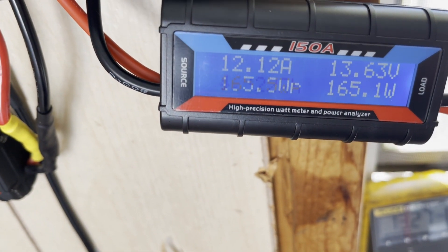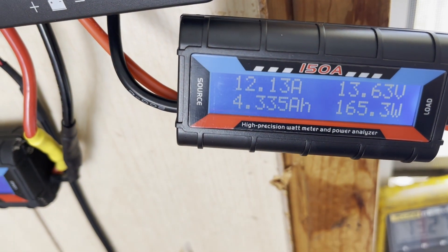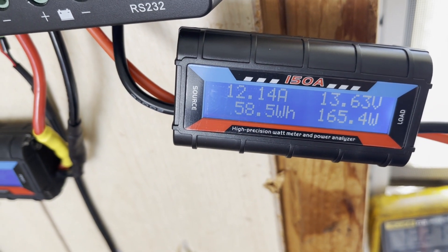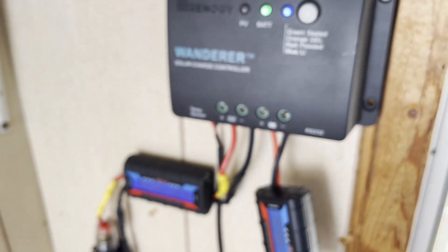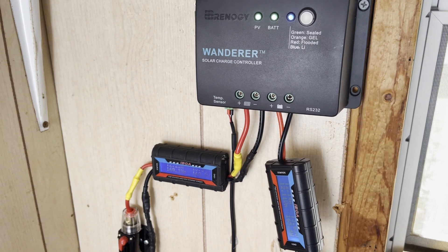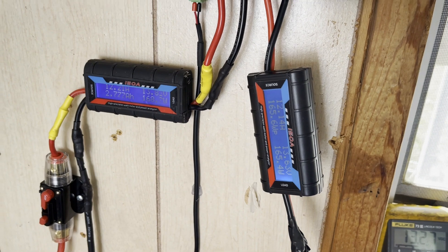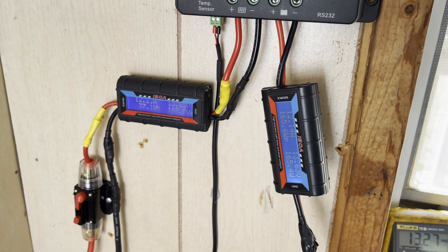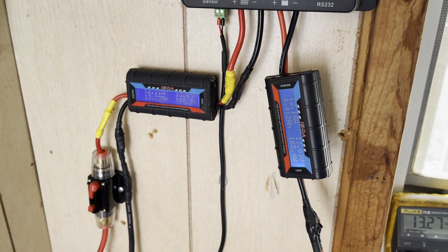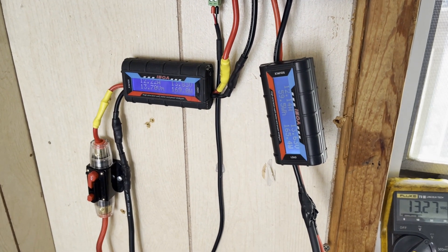165 watts peak, 4.3 amp hours — so a good amount more amp hours there. 58 watt hours. So the PWM charge controller has stepped up the amperage just a little bit. We noticed when we turned it on in the morning it was getting about 0.2 to 0.3 more amps going into the battery, but it looks like now it's starting to level out. We'll let it run the whole day and come back. The magic number we want to see is about a thousand watt hours — we'll see what happens.